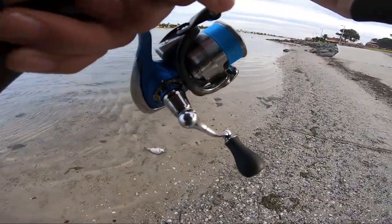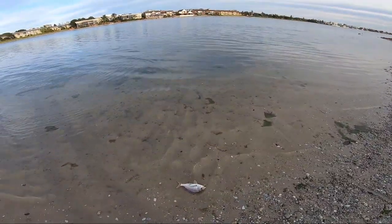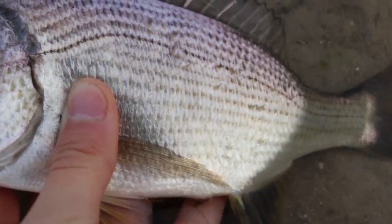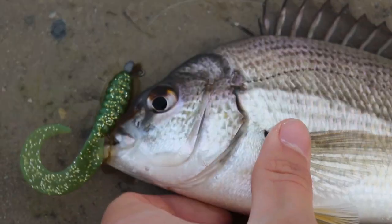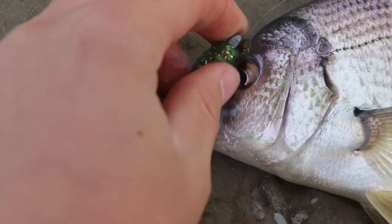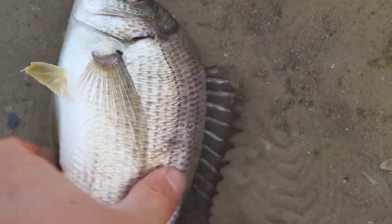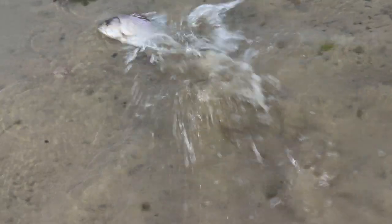I wouldn't say he's legal but still not a bad little fish — the second little bream today, probably about the same size as the other one. I'm really struggling to find some nice fish today. I'll get the hook out — I love these little jig heads, they just pop straight out.